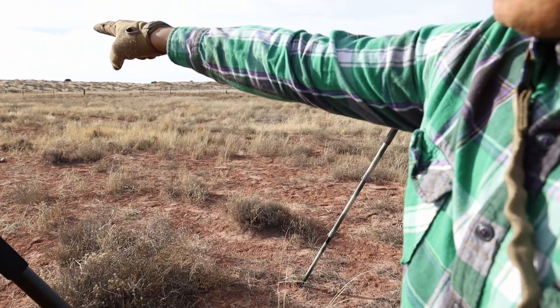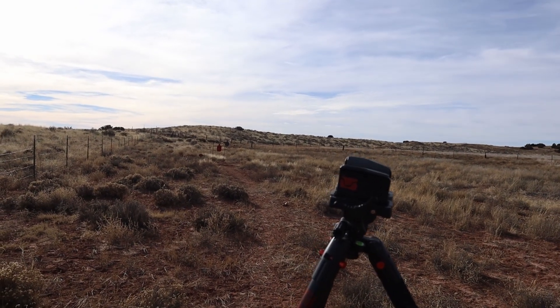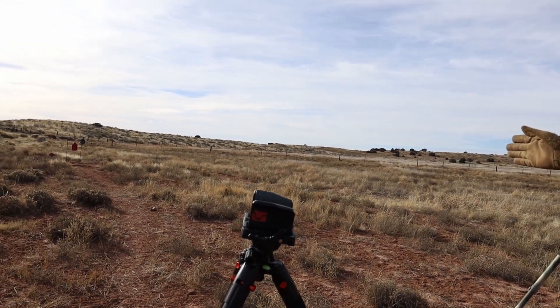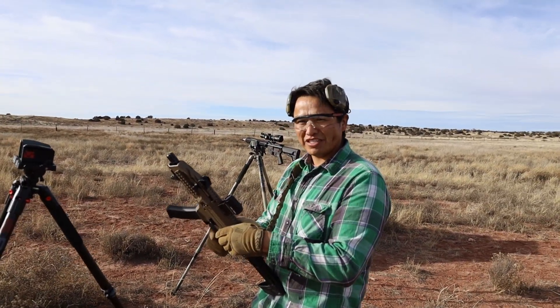First we got the 25 meter shot, 100 meter shot, 202 meter shot, and we got the one way back there at 325 meters. We'll see how far we can take this bad boy tonight. Alright, let's do this.